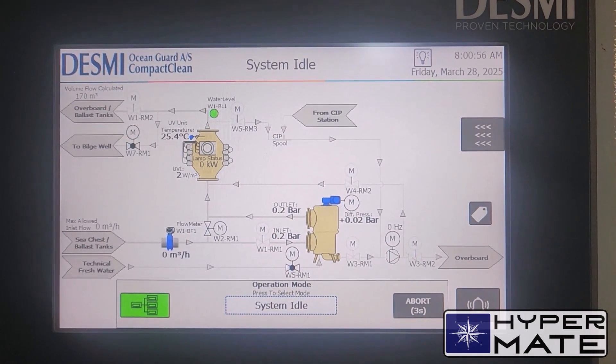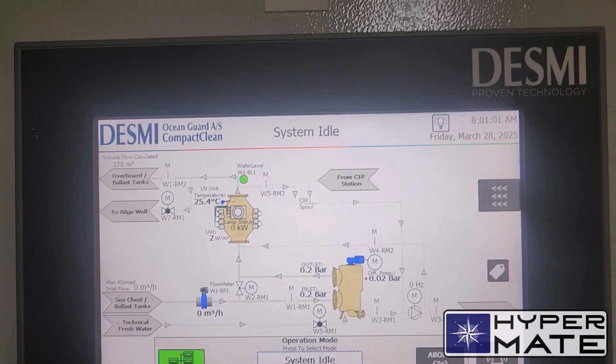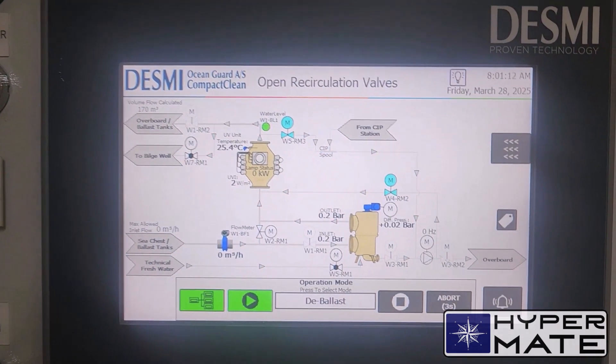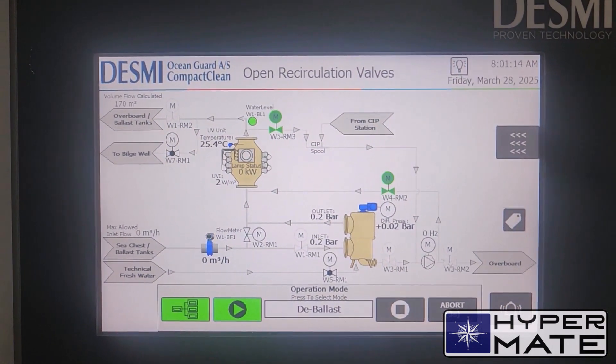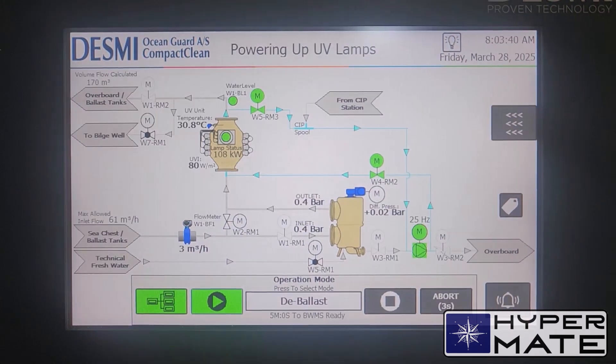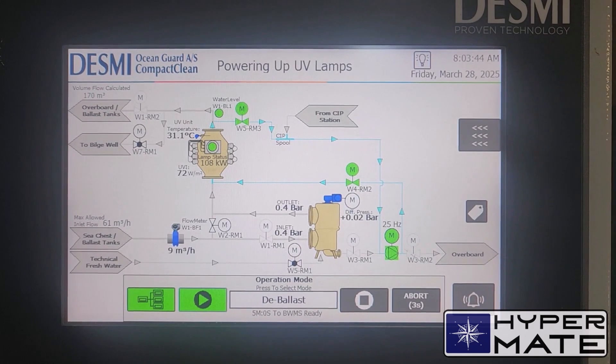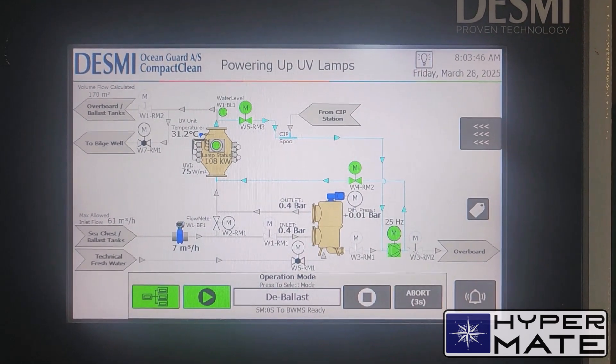Now the system is in standby mode. To follow the pumping out procedure we go here — we need to de-ballast and start the process. The system is starting to get ready and is almost ready, just waiting for the command of the treatment system to start the ballast pump.